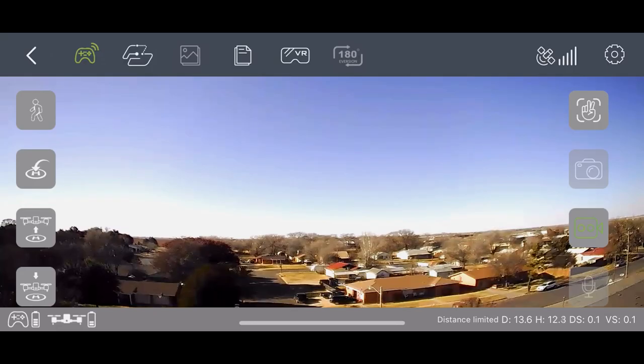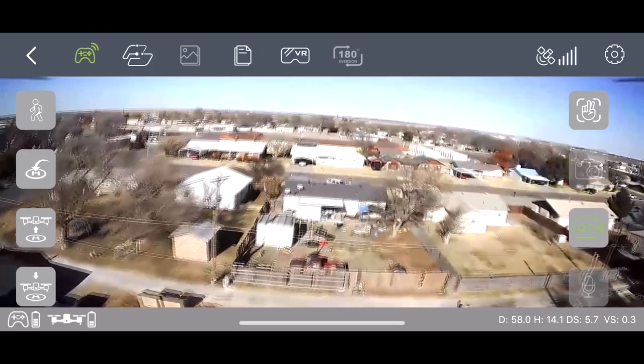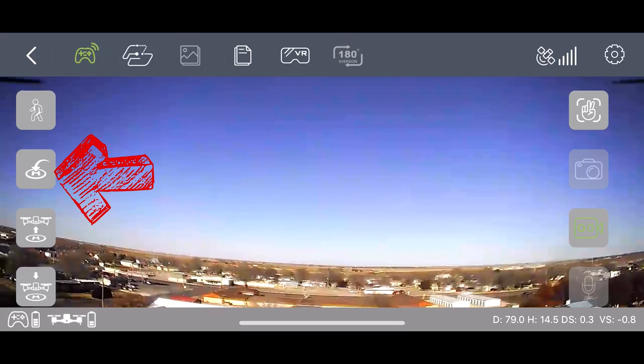Now we are actually going to jump right back to the app real quick. One feature that I touched on earlier that I want to go into a little more detail on is the return to home feature. Say you're flying your drone too far away from your house, or the battery life is going down, or you just don't feel comfortable flying it back to you. What you can actually do is in the top left corner of the screen right here, you'll actually see that you have a little return to home button.